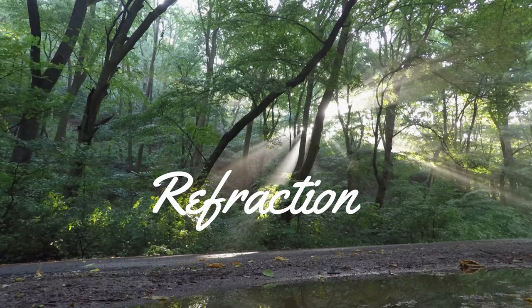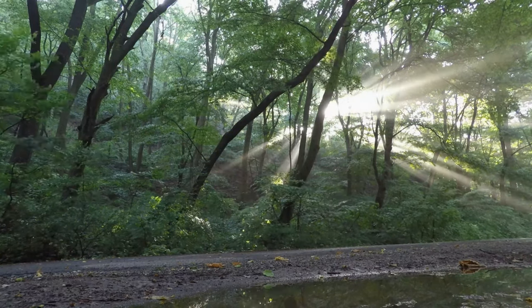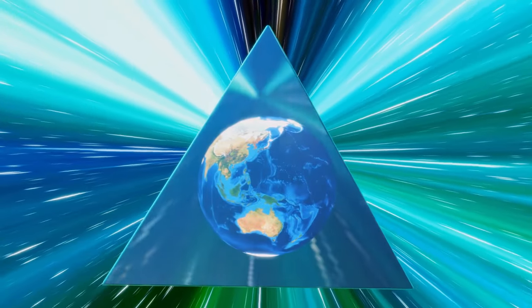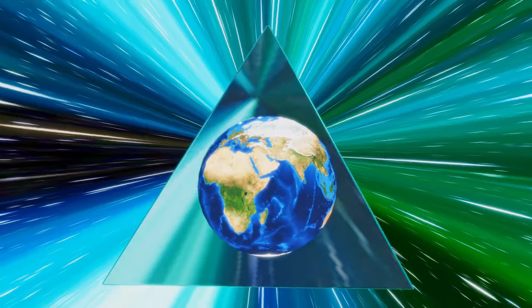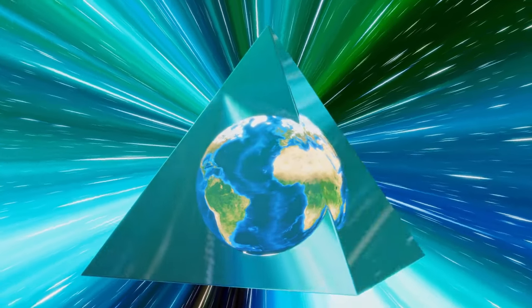Refraction. When light passes through different media, it bends outwards or inwards depending upon the density of the medium it's traveling to. This is called the refraction of light. If light travels to a denser medium it bends inwards, and if it travels to a rarer medium it bends outwards.